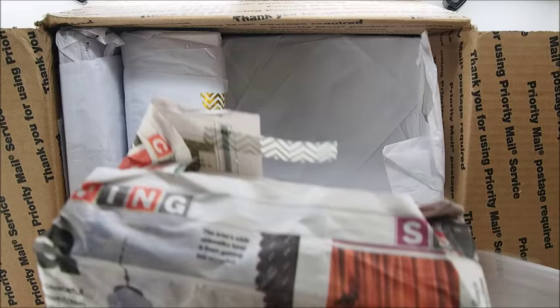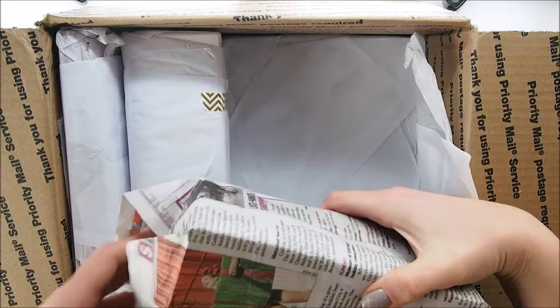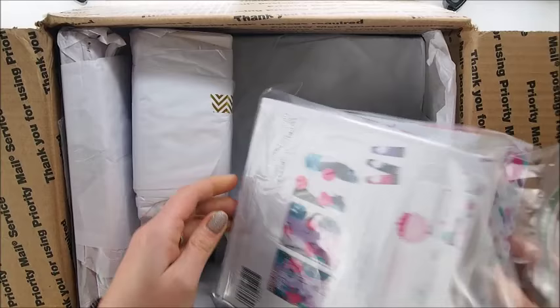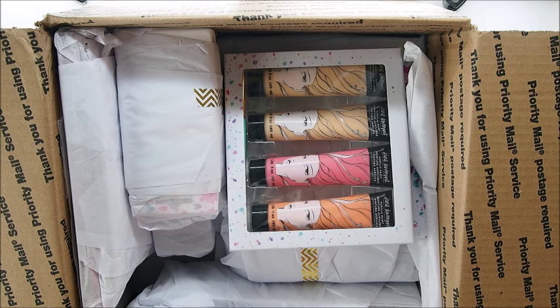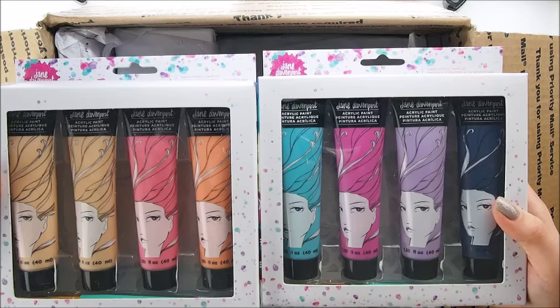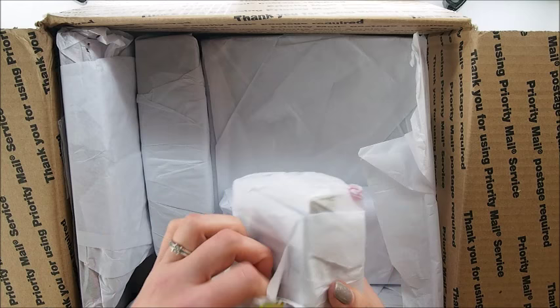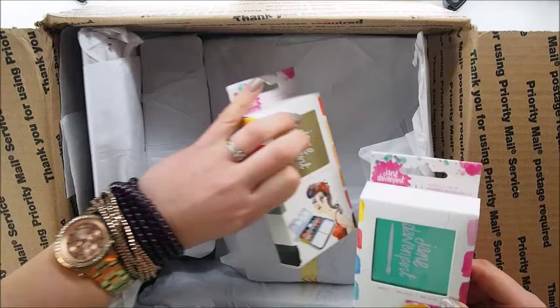I cannot believe all of that is in this box and I really had no clue. More packaging — what's inside? All the paints — oh wow, look at that! I love them — both sets are stunning. I cannot wait to show you the colors, do swatches, and test them in a journal. And the watercolors — look at the packaging, it's gorgeous!